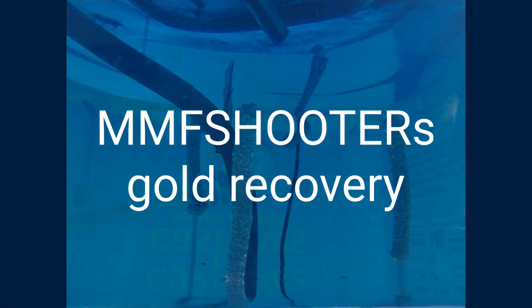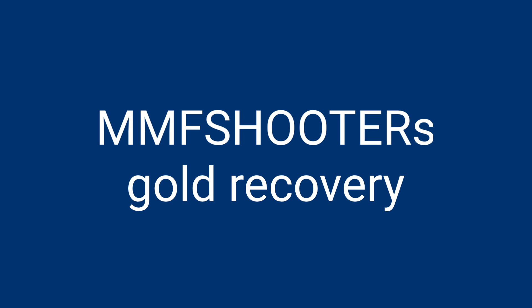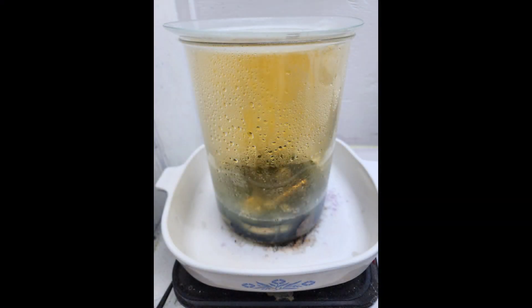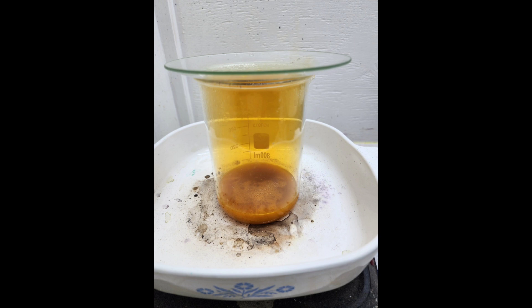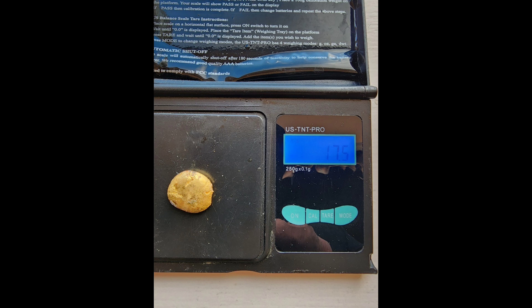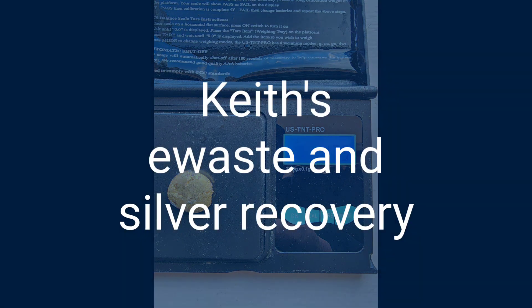We've got MMF Shooter's gold recovery. He sent me this - he was refining vintage watch cases, which are actually pretty good if you have the opportunity to pick some up. He's got some nitric base going on to get rid of all the base metal, and in here looks like aqua regia to dissolve the gold so we can precipitate it nice and clean. He got 17.5 grams out of that - that is a nice chunk of gold, more than half an ounce.